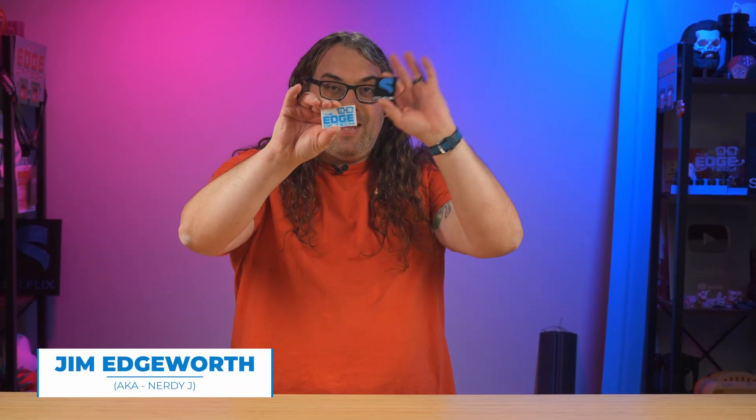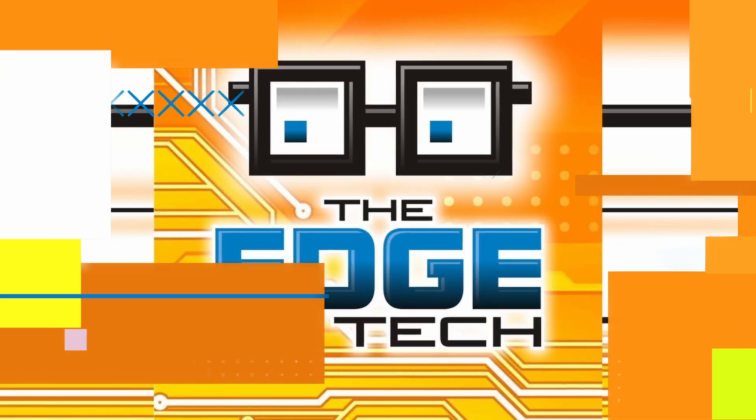My name is Jim and this is the Edge of Tech. I'm here in the Edge of Tech studios proudly powered by STL Flix. They're like the Netflix of 3D printing — they release over 80 new models a month. There's a discount link in the description below if you want to check them out.